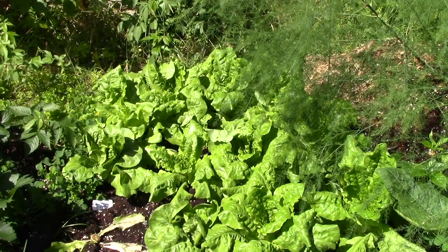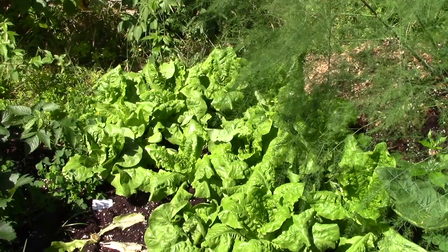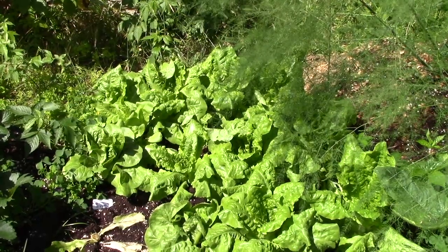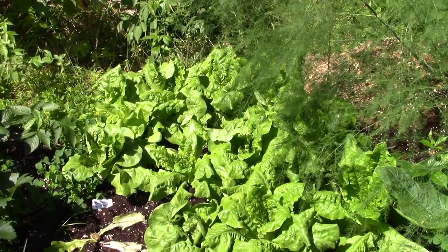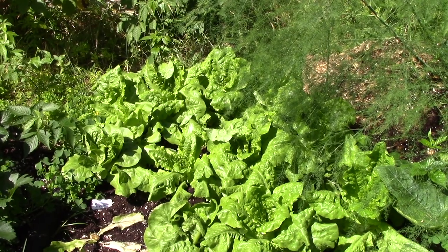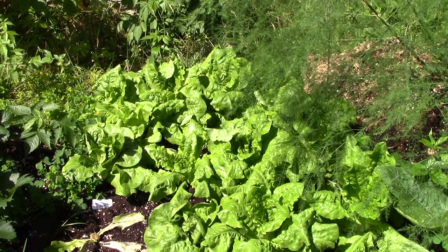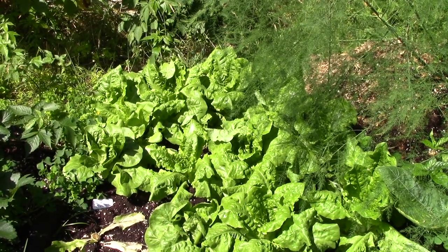My second sowing of buttercrunch lettuce has really taken off in the short time it's been in the bed — maybe two and a half to three weeks. You can see one blank spot there already in the lower left; I've already been harvesting it. It's delicious.